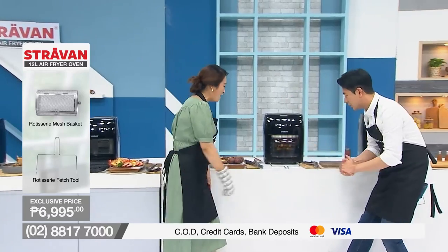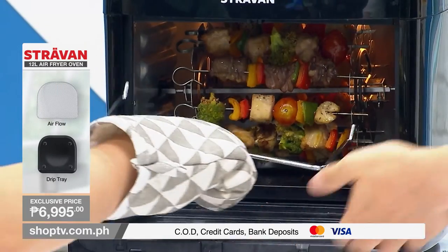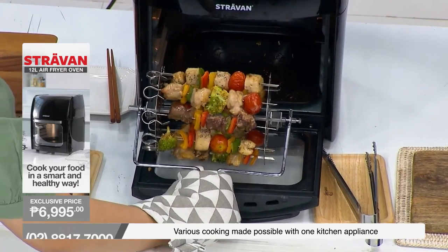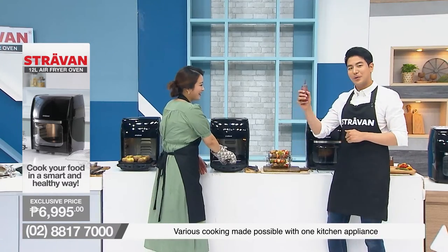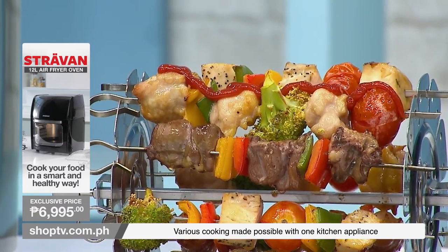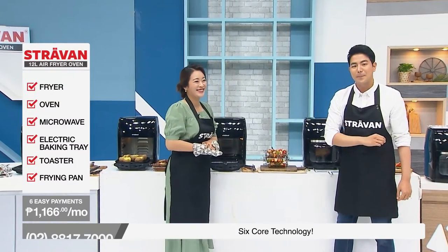Let's move on to our last dish — more yakitori skewers! This time we have chicken with your favourite veggies — capsicum and cherry tomatoes. Look at the texture — amazing. Put on your favourite sauce on top, squeeze it like you mean it. This is perfect over beer, wine, whiskey — anything. A bottle of beer will be the perfect combination. This will be a perfect side dish.